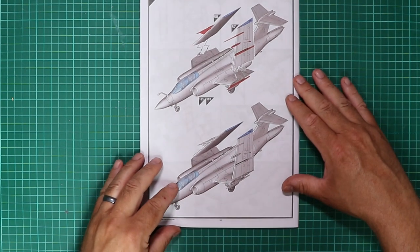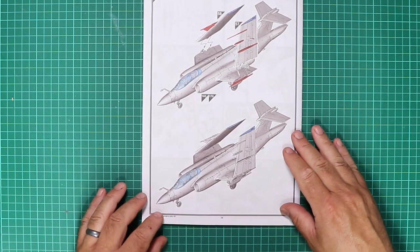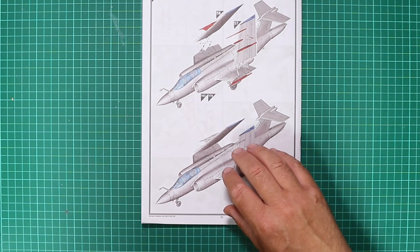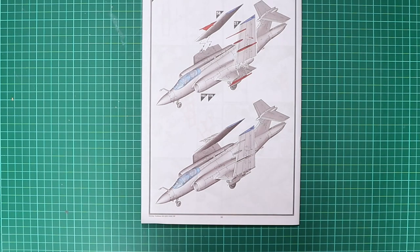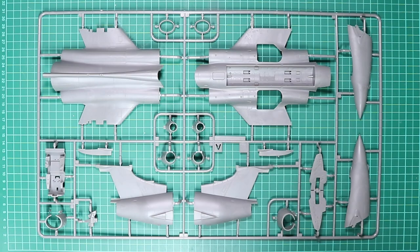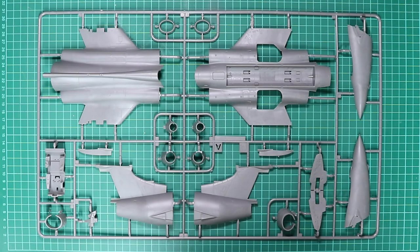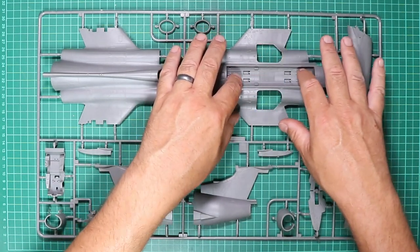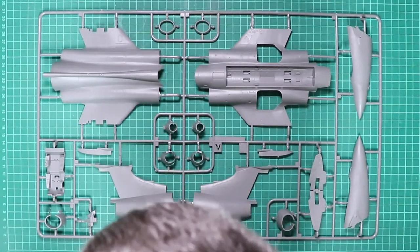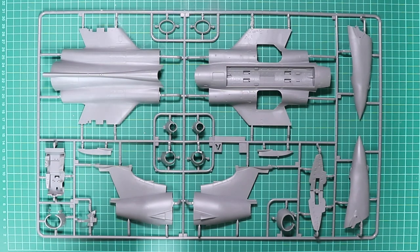That is a massive instruction book, but going through there, nothing is alarming — it all looks straightforward, not too complex. Now having had a detailed look at the instruction book and paperwork, we move on to the plastic parts. The runners are quite big as the aircraft is quite big. This is Sprue A, and the first thing that draws the eye is that bomb bay — the detail included is absolutely incredible, with fine recessed panel lines and rivet detail.